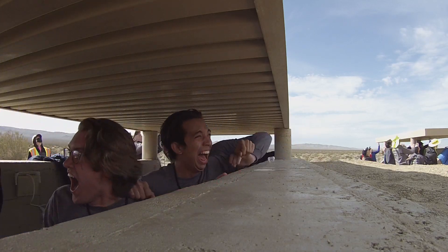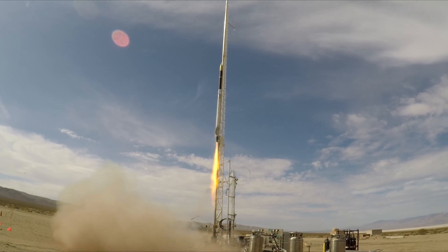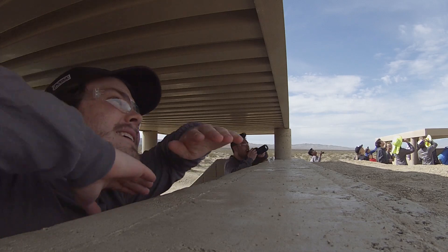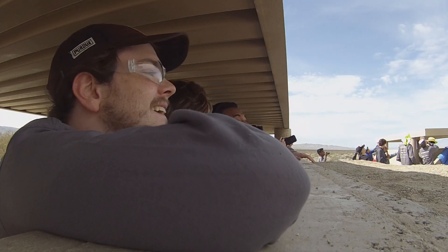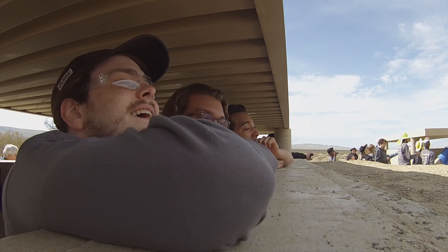9,000! Holy shit! 9,000. Oh my god, wait. It was wobbling on the way up. We're hitting apogee at 10,000 feet. It's vertical. I see it. There it is. I see a blue — it looks like a drogue. That's not drogue! That's main. That's main.